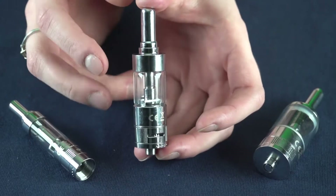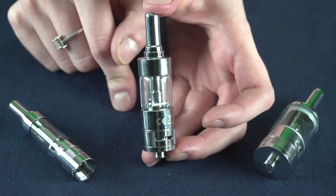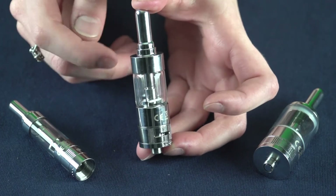And that's all there is for the Kanger Jenny Tank Clearamizer. If you have any comments or questions, be sure to leave them in the comments section below. If you find these videos helpful, be sure to like and subscribe to our YouTube channel, and we'll see you next time.